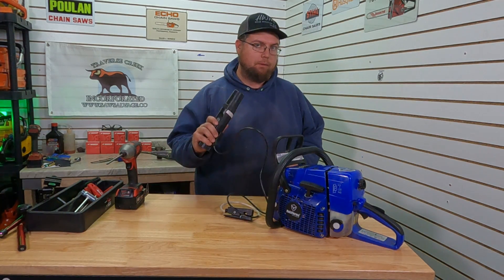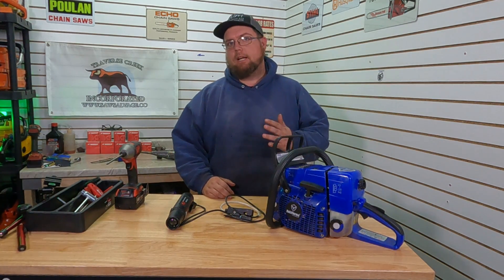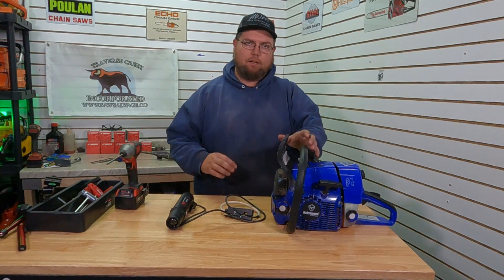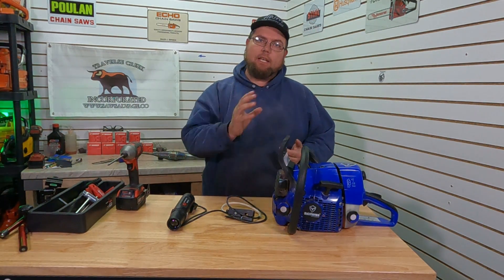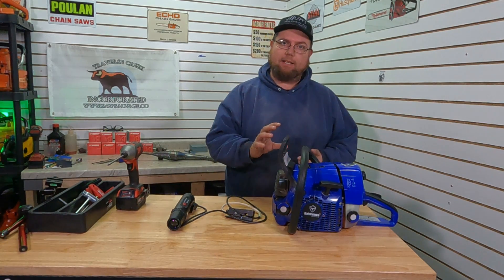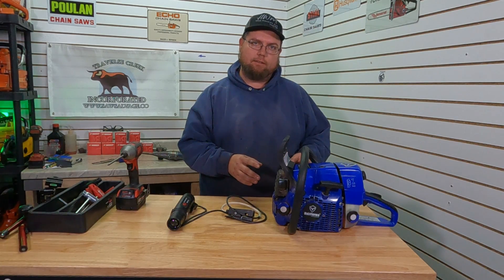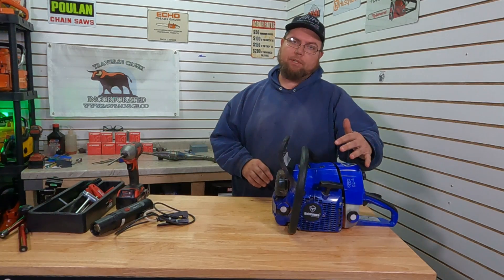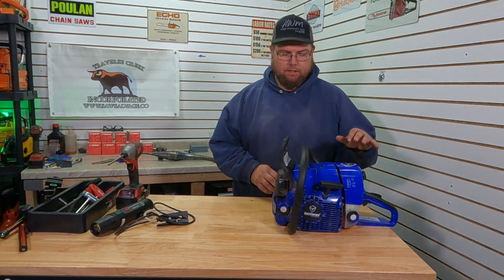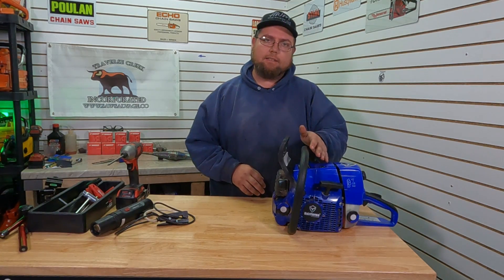We're going to get this one fired up and hook up our self-powered timing light. We'll look and see what the light does, see where the base timing is at, and we'll advance it a time or two to see what kind of power we make with our stock porting. We'll check the base timing, advance it, and maybe even dial back the timing a little bit to see how that affects the power curve. We'll probably have the top cover off and maybe even pull the recoil off so we can see what our timing light says while it's running.